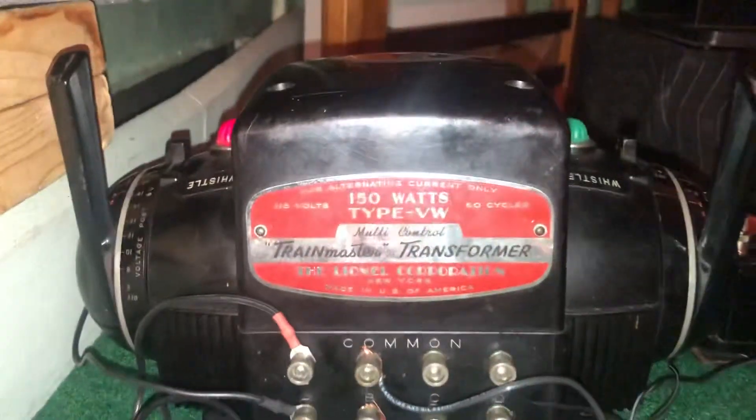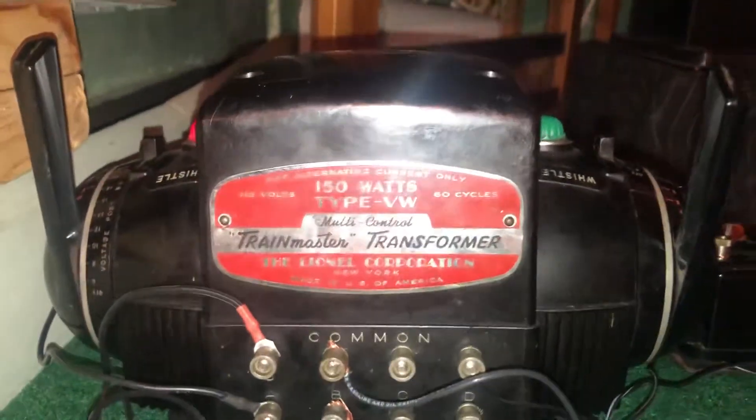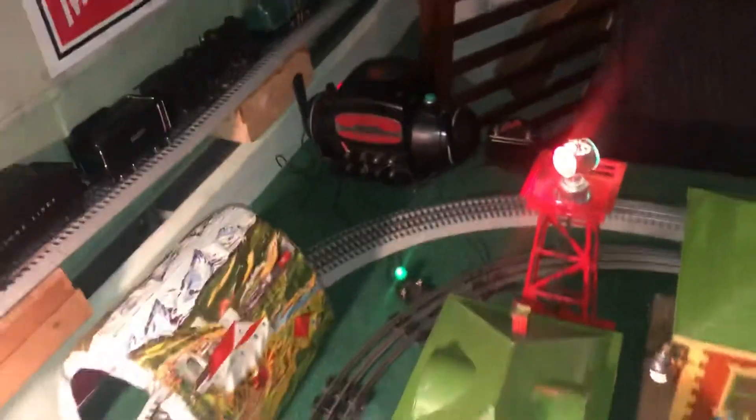Actually, I dumped my ZW for a VW. A lot of people don't realize that Lionel actually made a VW — looks just like a ZW, but it's a VW. Not Volkswagen.